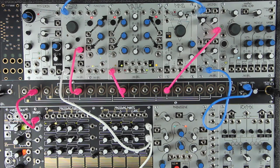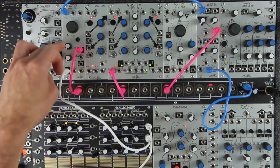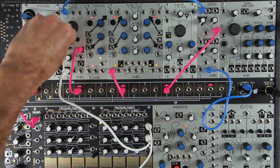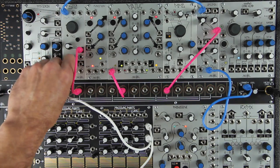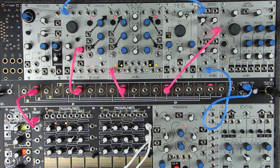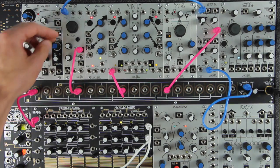You could give the drum a more aggressive attack by setting the STO linear FM attenuator further clockwise. This will make the drum sound louder and more dynamic. Setting the linear attenuator lower will soften the drum.